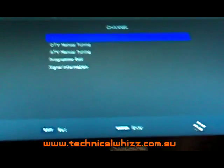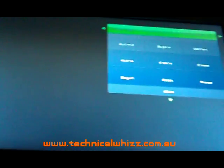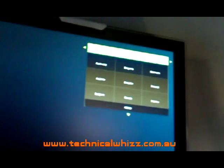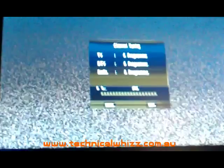Then press the enter button on the remote control. Select Australia by pressing the down button on the remote control and press enter. And now it begins tuning.